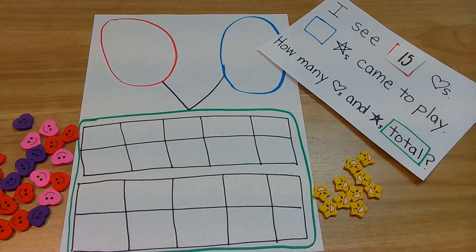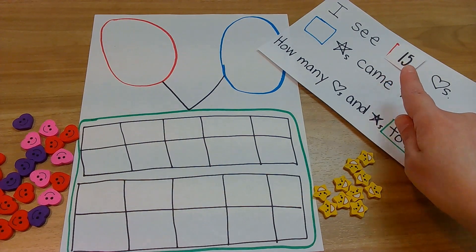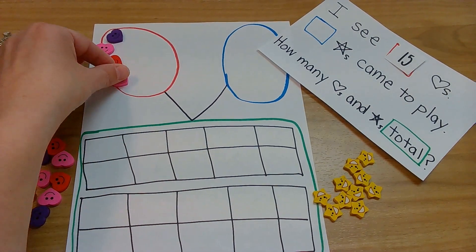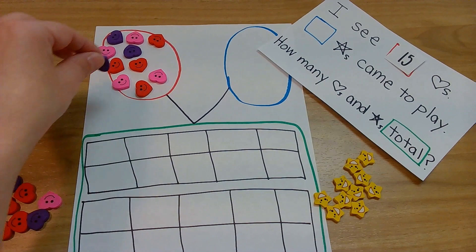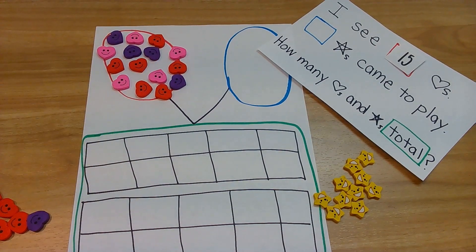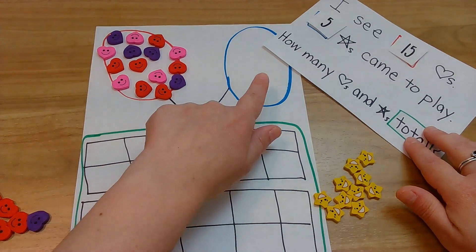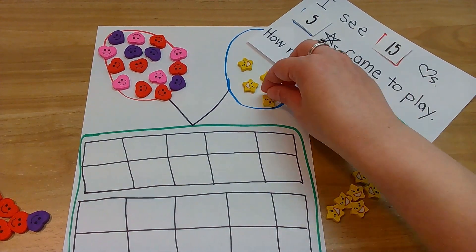Let's see what our last problem is. Last one — here we go. I see fifteen hearts. So put fifteen of whatever you're counting in the red. Here we go: one, two, three, four, five, six, seven, eight, nine, ten, eleven, twelve, thirteen, fourteen, fifteen. Whew, that was a lot! Do you have fifteen of whatever you're counting? Okay, ready? Here we go — five stars came to play. Put five of whatever you're counting in the blue. One, two, three, four, five.